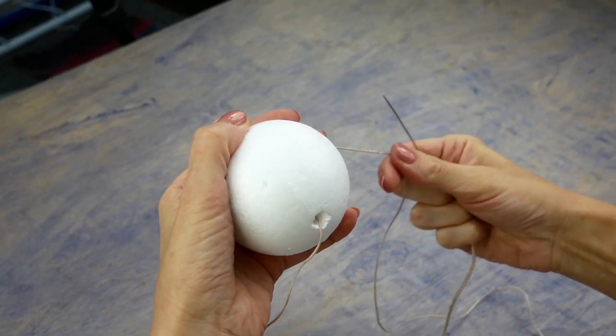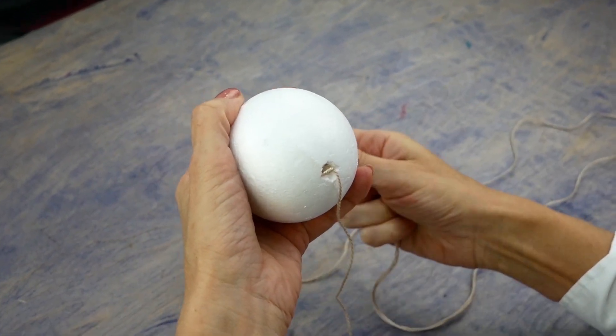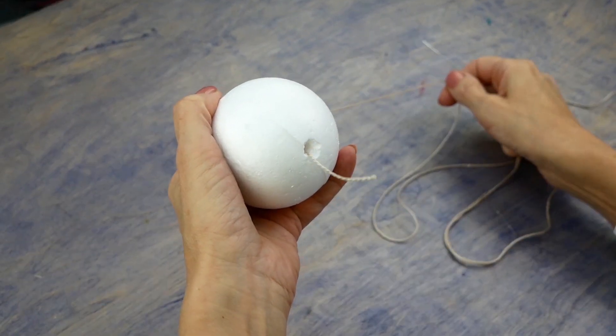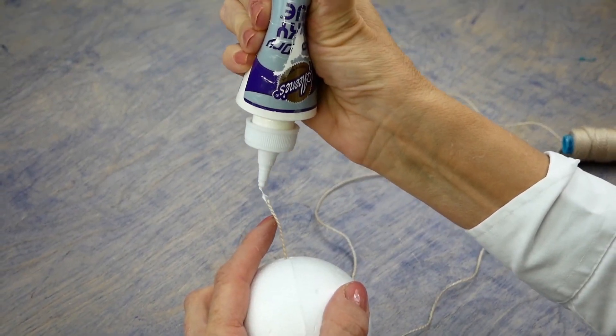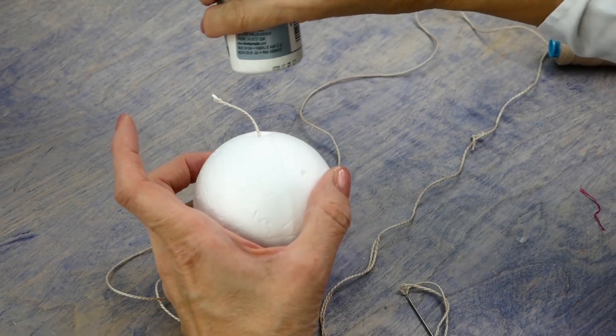Run the needle through the hole from end to end. Before the end of the thread disappears in the ball, dab a bit of glue on it, then bury the end in the center of the ball. Wait a few minutes for the glue to dry.